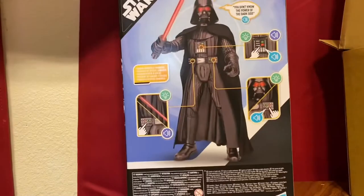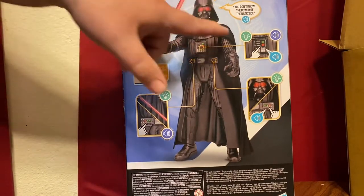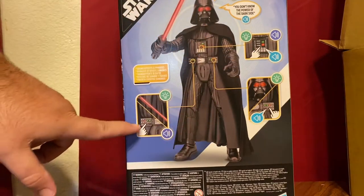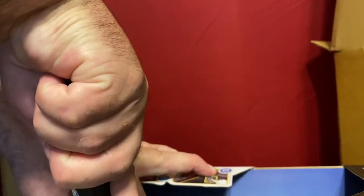So let's go ahead — I'll actually show the back here. It says it has some phrases, it has lights, all sorts of stuff. So let's go ahead and take him out. I don't know if I would have bought this if it wasn't Darth Vader honestly, but I always like Darth Vader stuff.